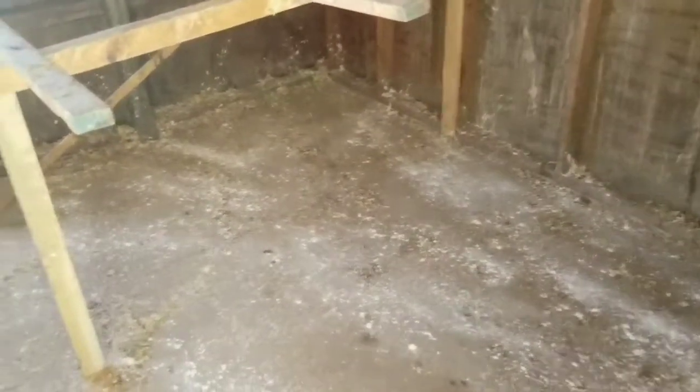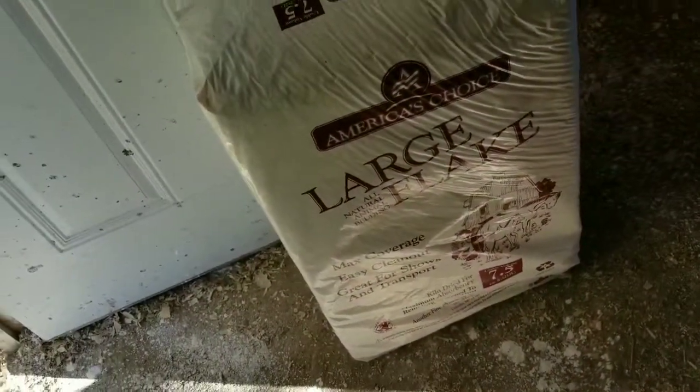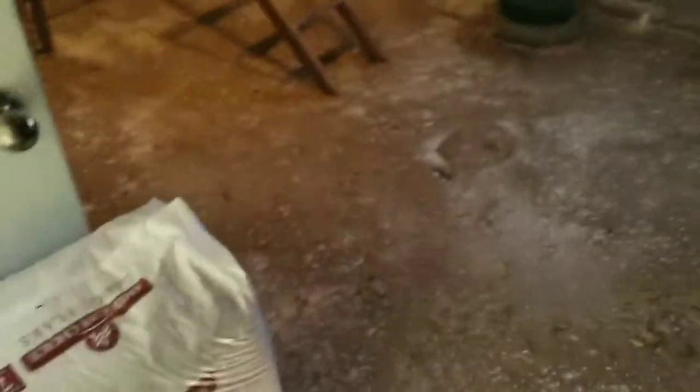I have the floor all covered with diatomaceous earth. Now I have my large flake — I think it's fine shavings. I'm going to bust this bag open and toss it all over to put a new coat of bedding down.